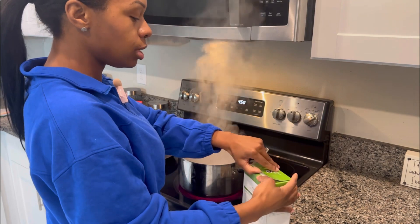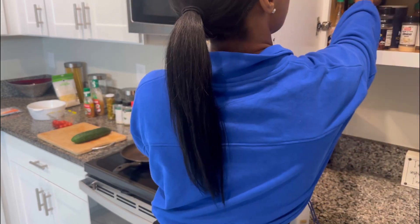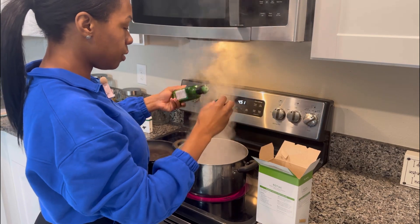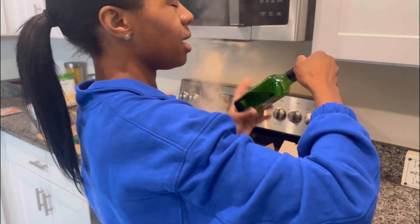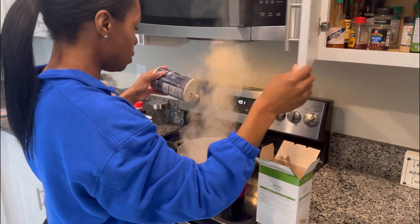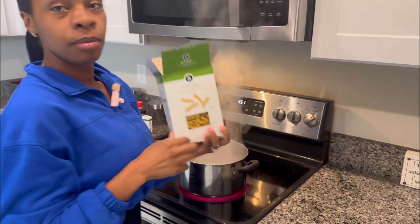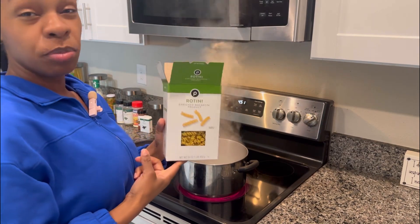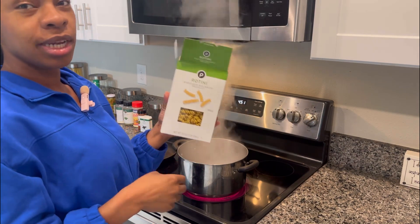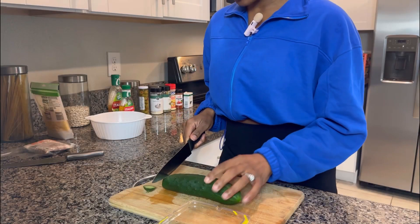I'm going to start with the pasta to get this going before I cut up all the veggies and start the shrimp. I like to add a little bit of olive oil so it won't stick together, and you can add a little bit of salt — totally up to you — it gives the pasta just a little taste. You can use whatever pasta style you want. I typically use penne or actual spaghetti noodles, but I'm not making as much today.